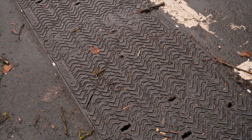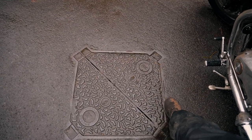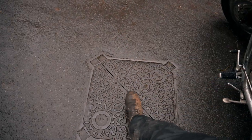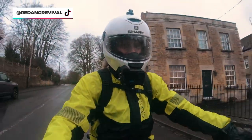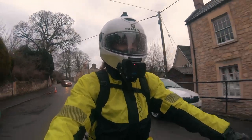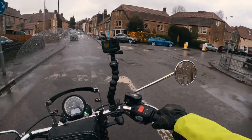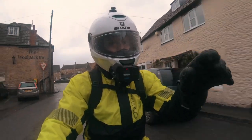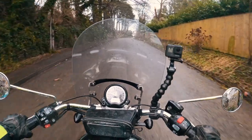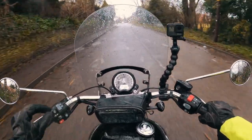Manhole covers — keep an eye on these. Generally try to avoid them whatever the conditions, but in wet weather they are super slippery. Going in a straight line is alright, but going around a corner, avoid at all costs. When avoiding them, don't try so hard that you put yourself in danger — always check behind you and look over your shoulder if you're changing your line. If you do find yourself going over a manhole, just ride it out, don't tense up or try to swerve off it. Relax, stay upright, and go straight over.